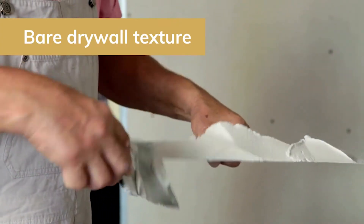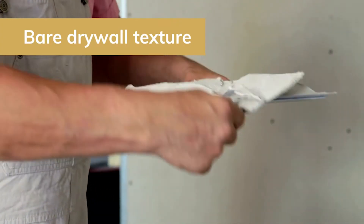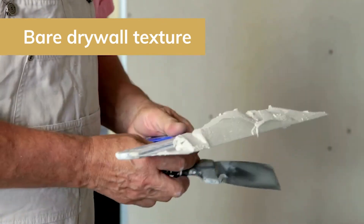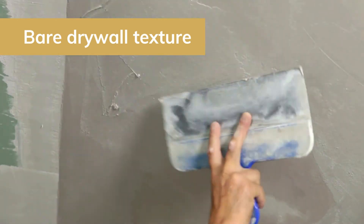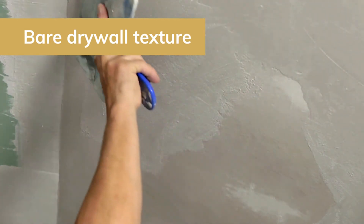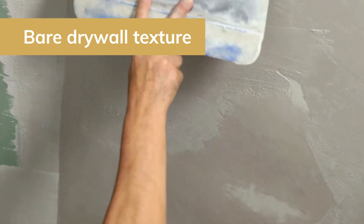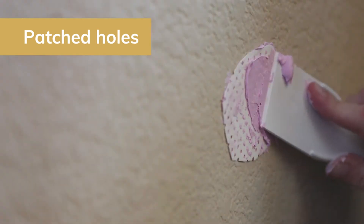Let's start with interior walls. You always need to prime before painting on bare drywall or newly textured walls. Drywall texture is really porous, which means it's just going to soak up all that paint if you apply it without primer. So you want to be sure to use a drywall primer to avoid this.